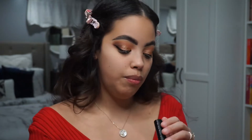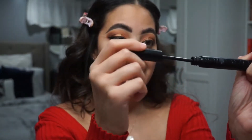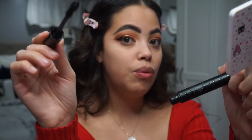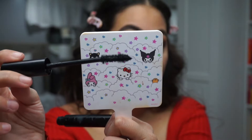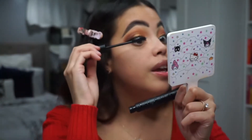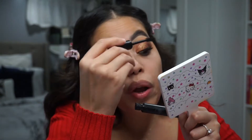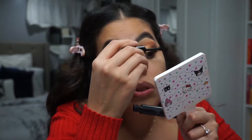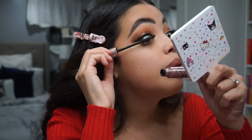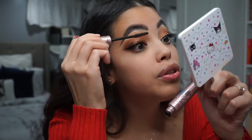I'm going to go in with this Morphe Make It Big Mascara. I'm not a fan of this — a lot of product comes out on the wand and it just gets everywhere, so I'm just trying to use it up to not be wasteful. I don't have a holy grail mascara, I wish I did. And now I'm going in with Maybelline Lash Sensation — I do really like this mascara.